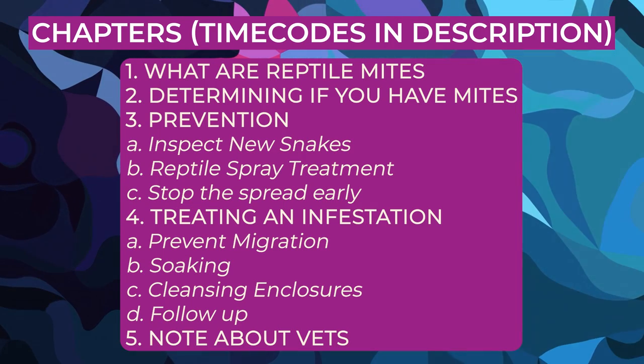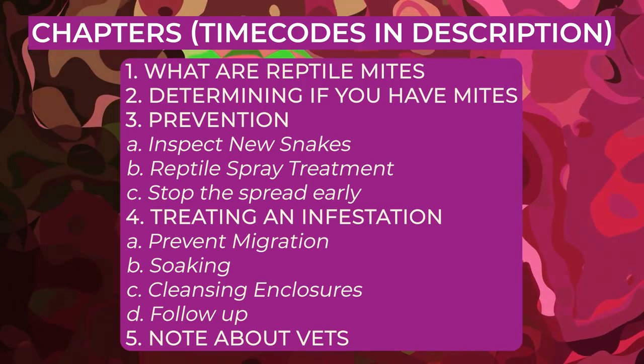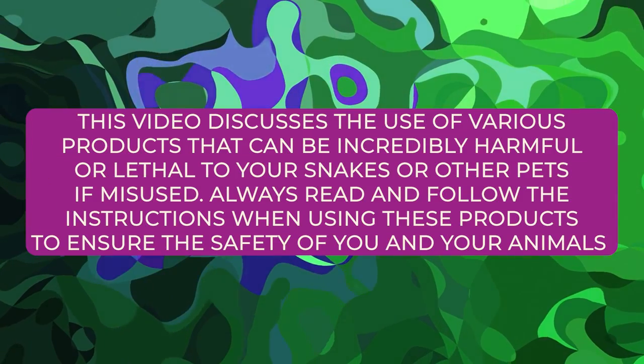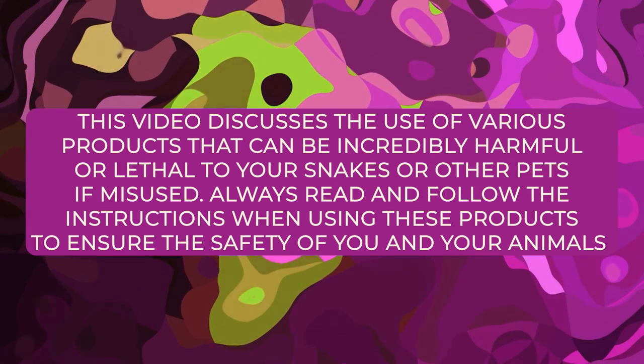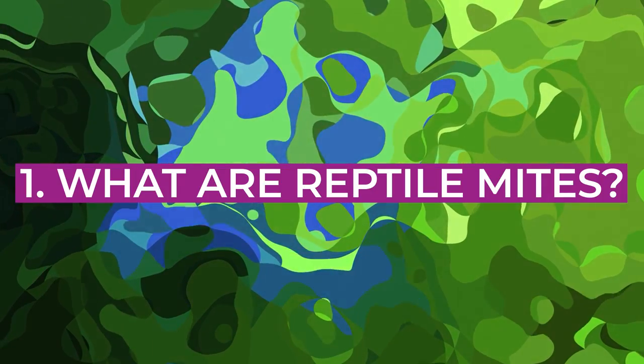Hello everyone. Today I wanted to talk about the boogeyman for the reptile community, and that would be reptile mites. If you've heard of reptile mites, everyone will tell you that it is so, so bad, and I'm here to tell you that it's not actually all that bad. It's a lot of work, but if you put in the work, I can almost guarantee you that you won't have the mites.